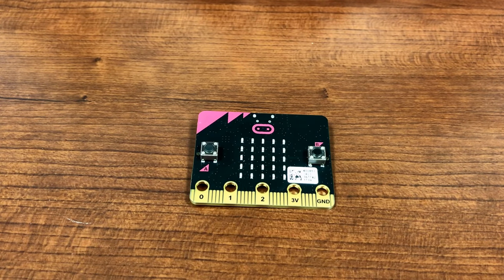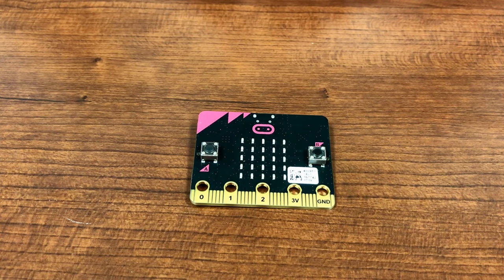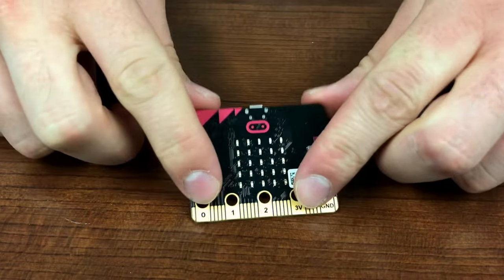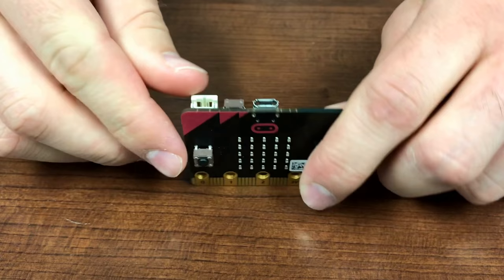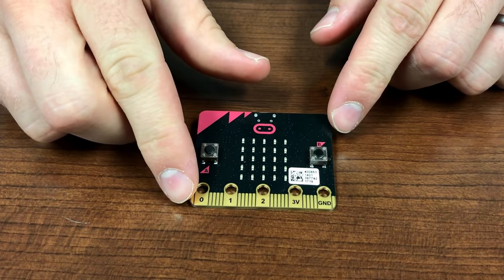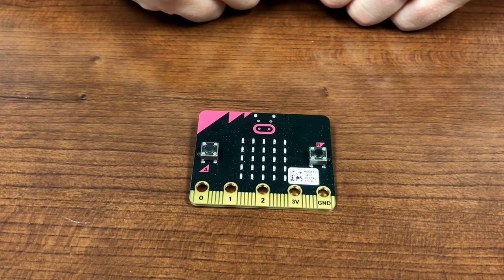This is a microbit. It is essentially a small computer. It has a number of features that we would like to show you. If you have a microbit, you can plug it in using the USB port to your computer. After this, you can use the editor to program the microbit and then download it to your device.